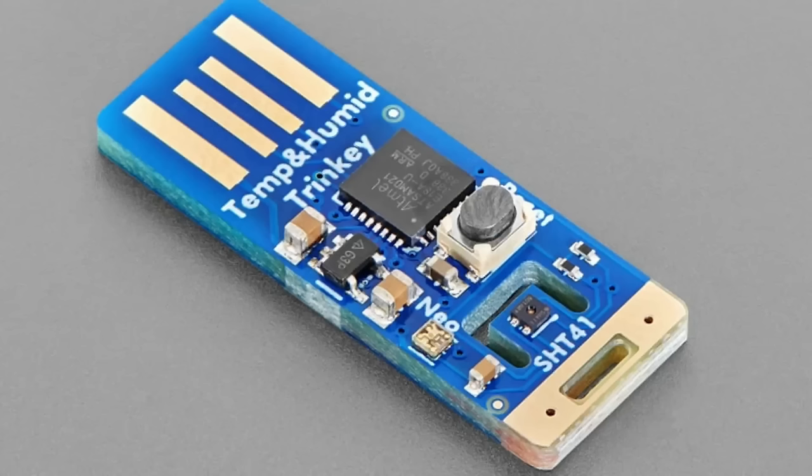There's also a touch sensor on the end — that gold area. If you touch it, it's a sensor so you can use it as a secondary input. There's a little keychain slot if you want to tie it to something. It's meant to be a very inexpensive way to get precision temperature and humidity data into your computer with no coding, soldering, or wiring — just plug and play.